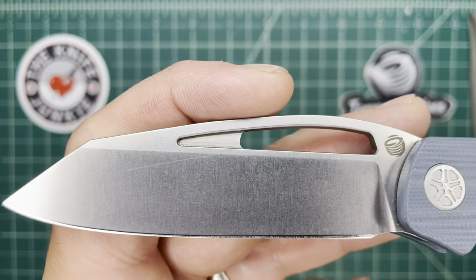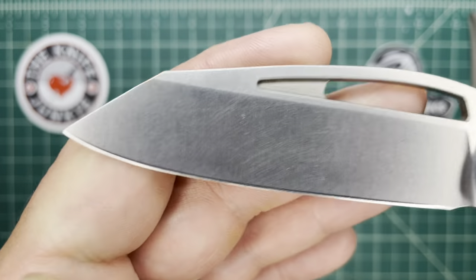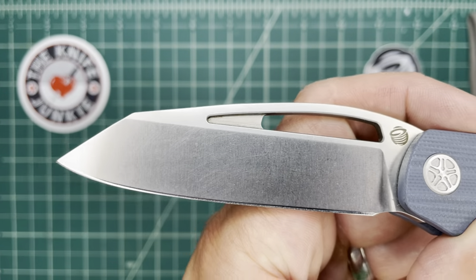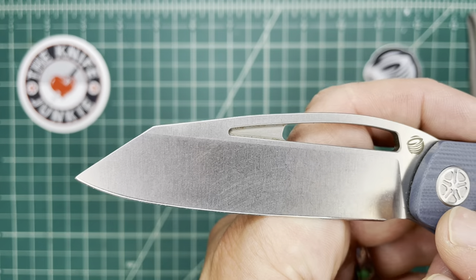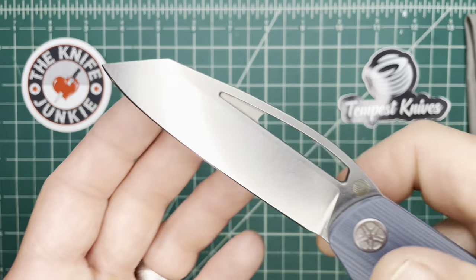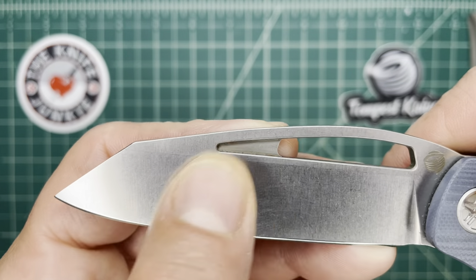It's a sheep's foot with a bit of a clip — I might call it a clip sheep, because it's like a sheep's foot with a little bit clipped off the front. In any case, I like his drop sheep. That's a great name, and it's a very useful shaped blade no matter what you call it.